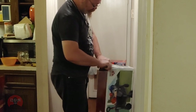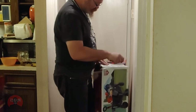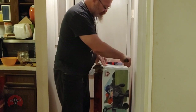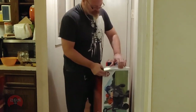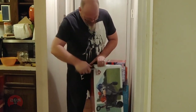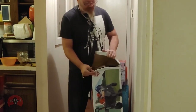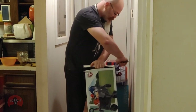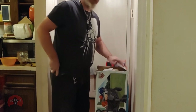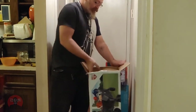Now, like I said, this particular model goes for about 80 bucks at the sporting goods store. But because of this repackaging job, which they said happened at their warehouse, the manager was more than happy to give me 20% off on it.